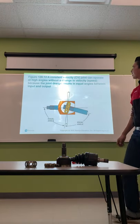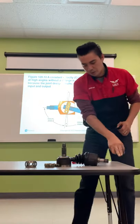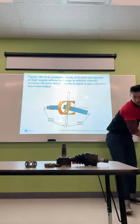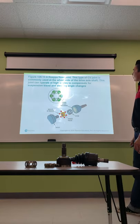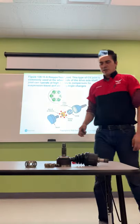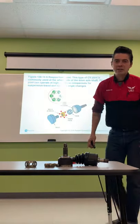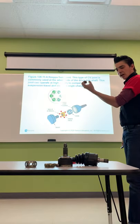A constant velocity joint can operate at high angles without changing velocity or speed, because the joint design results in equal angles between input and output — so power transfers through without vibration. The Rzeppa fixed joint is used at the wheel side of the drive axle shaft and can operate at high angles to compensate for suspension travel and steering angle changes. CV joints handle both steering movement and suspension travel without causing binding or speed variation. Vibration from longer shafts is managed using an isolator on the shaft.